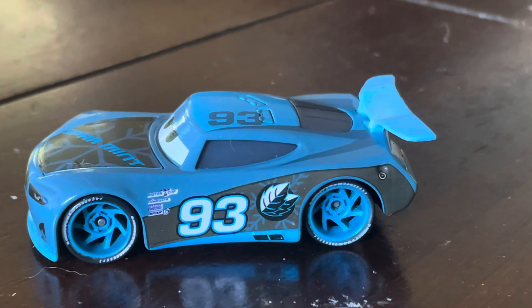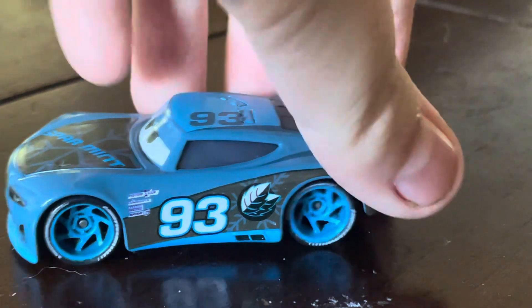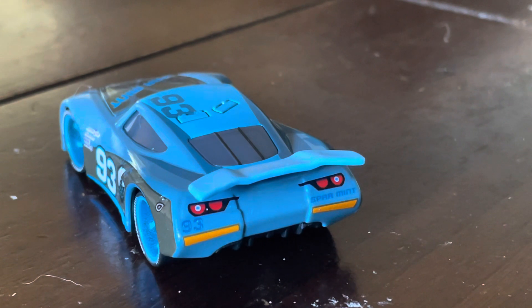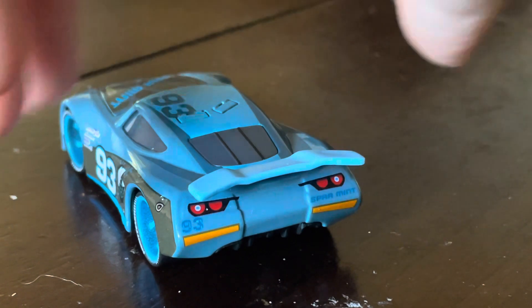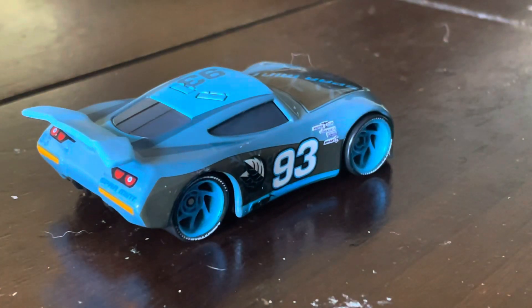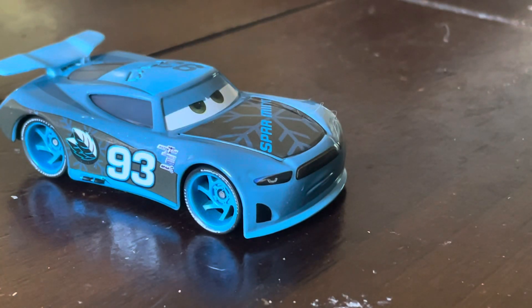93 does look a lot better. They actually missed the opportunity of putting the gas cap right where it goes. He does have the rookie stripes on, unlike Chris Roman, but like Bubba Wheelhouse. This one has to be one of the better factory customs, especially with the color being accurate to the movie. Does it say 'light' here on the tires? Yeah, it does. Overall, I give Nick Shift a 9 out of 10.